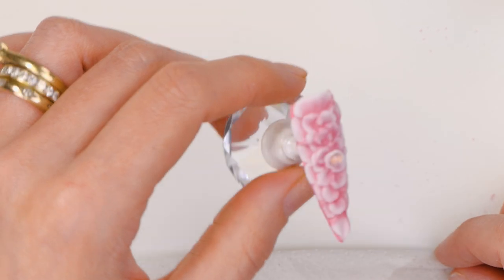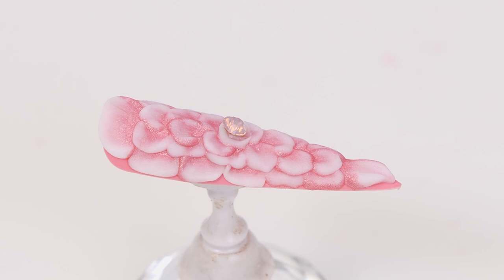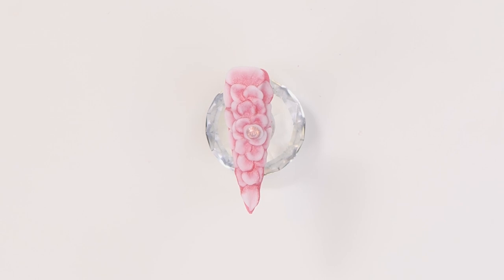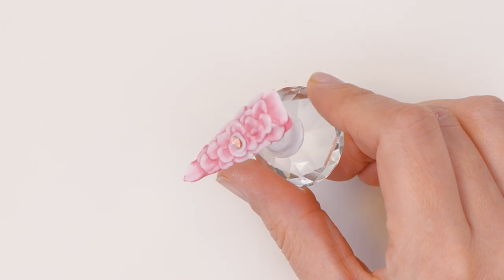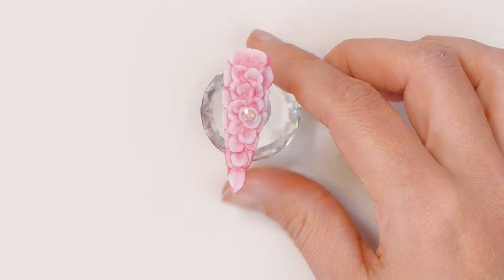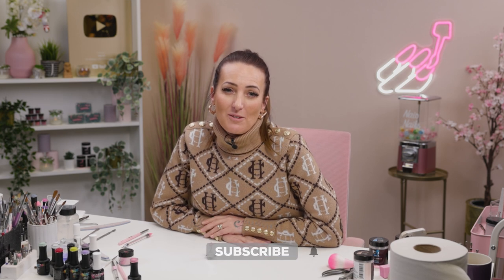Then you just let that dry and you are done. Beautiful — set like rock. Hope you all enjoyed that video. We'd love to see any of your 3D designs. Don't forget to follow us on Instagram and Facebook, and we'll see you in the next video.